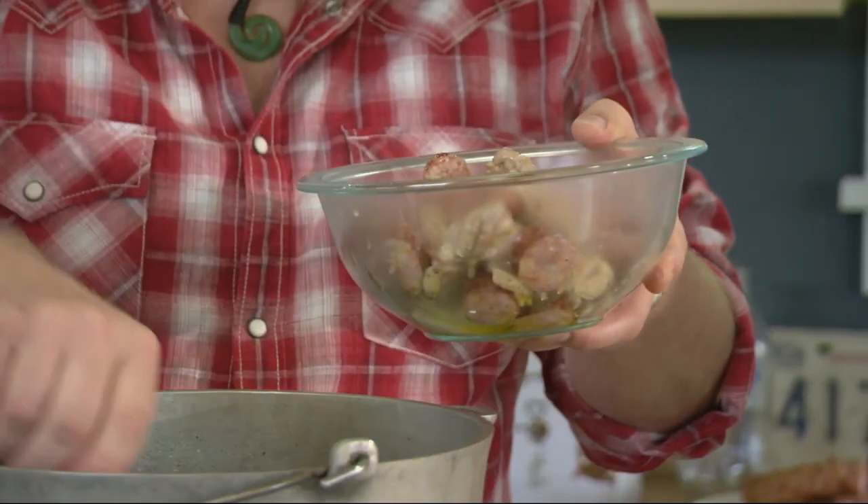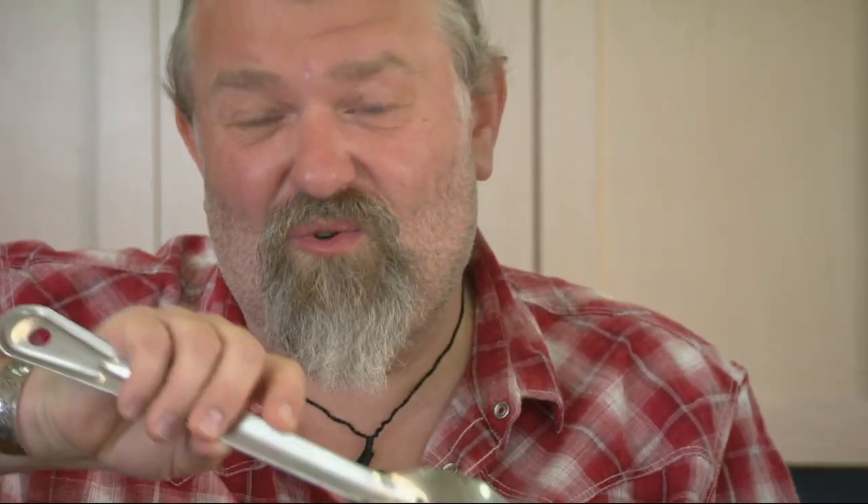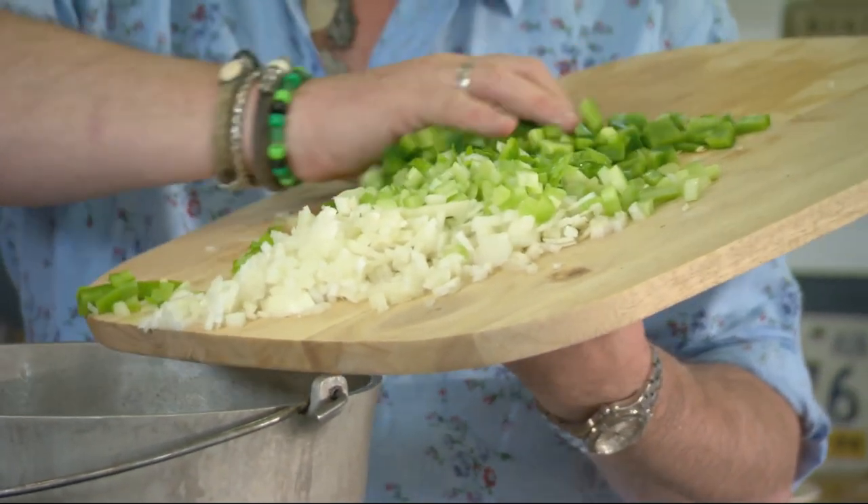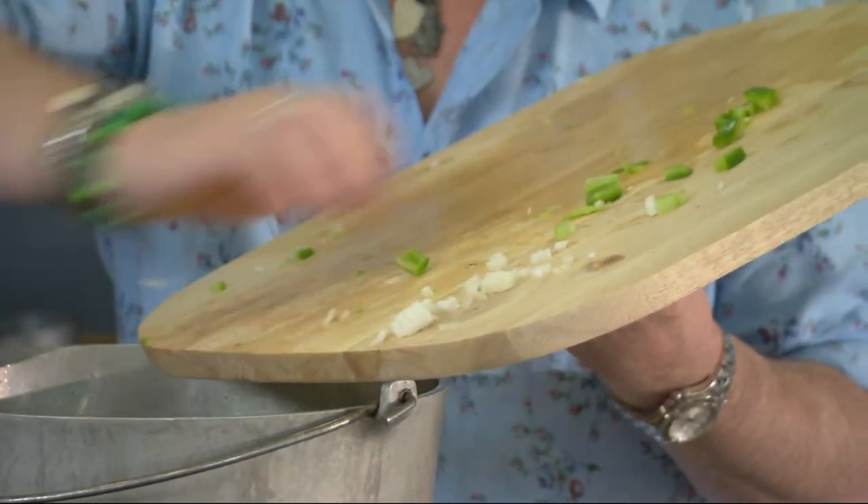The sausage has gone into the fat and it's so lovely. Into the olive oil, which now contains the wonderful flavors of the chicken and the smoked sausage, we put our holy trinity of green peppers, celery, and onions, and we sweat this down. Pretty soon this is going to be sweating like Louis Armstrong when he gets to a difficult bit.